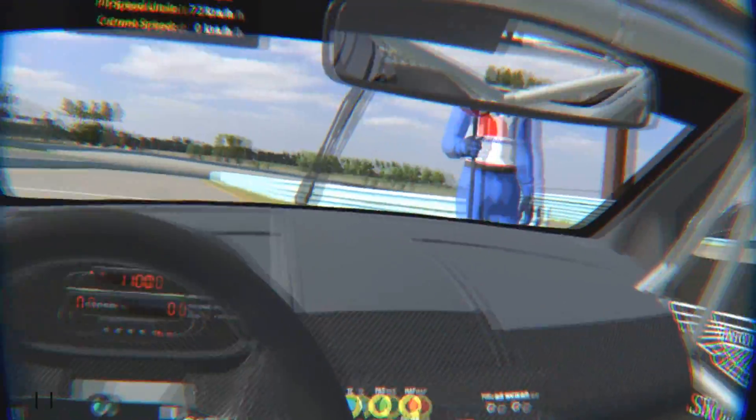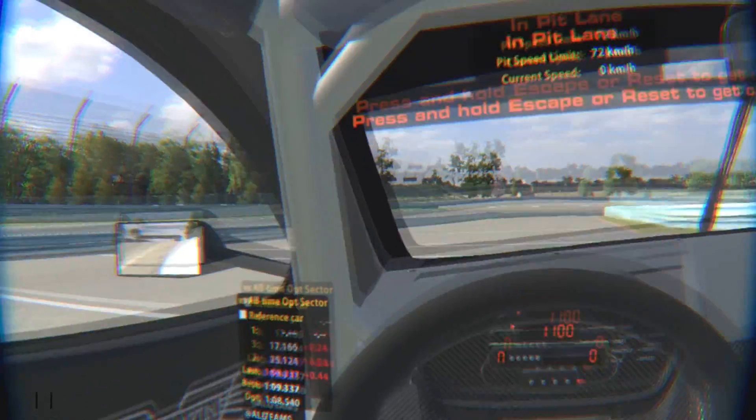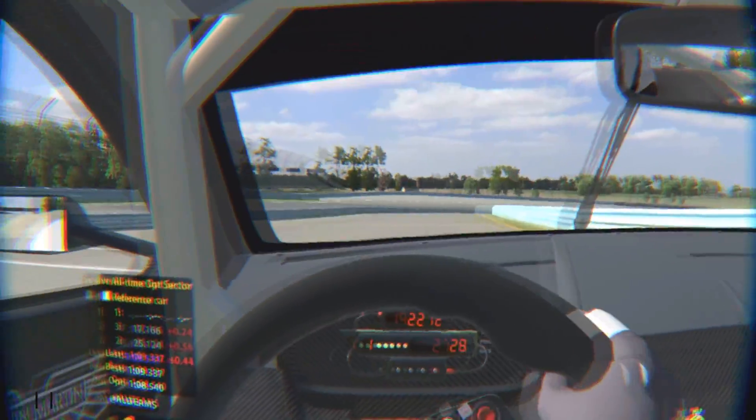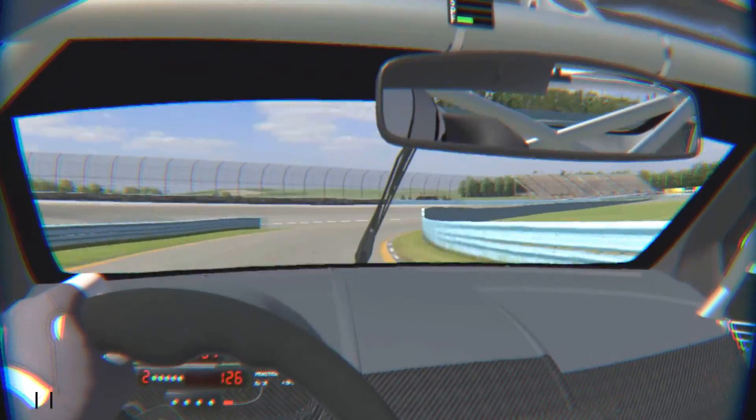Hey guys, welcome back. Today I'm checking out the new update for iRacing with the CV1 support finally, so that's really nice. And right away, when I put it on the first time, it's so much more clear image.